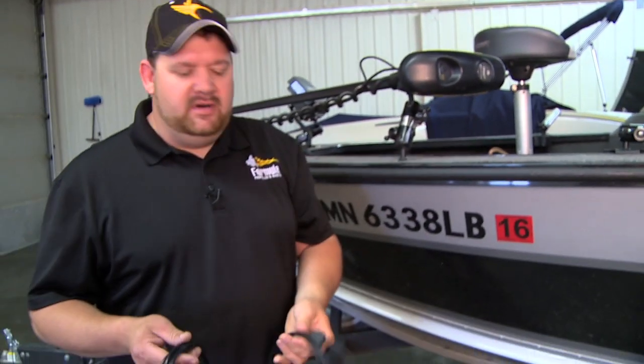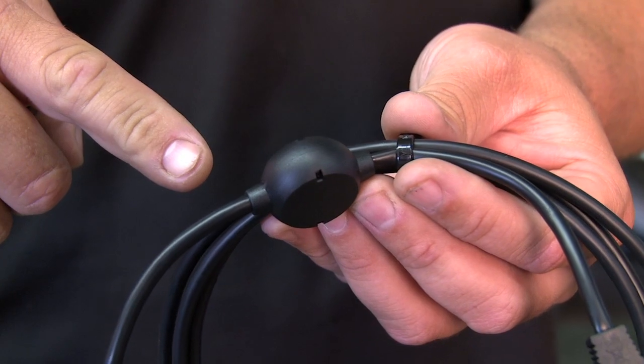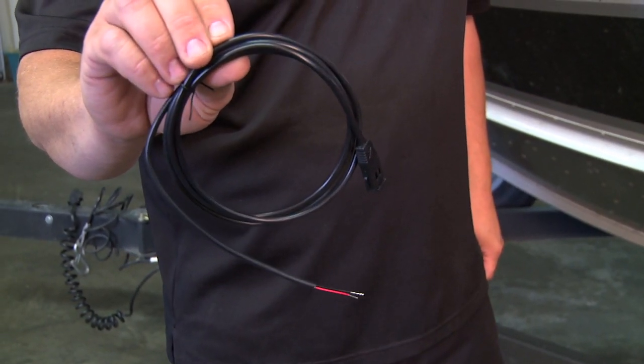Another thing that Humminbird has done is they have a new style PC-11 power cord which has a ferrite choke already installed in the power wire to help with interference. The old PC-10 did not have that ferrite choke installed.